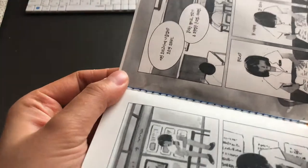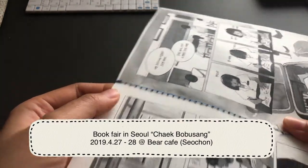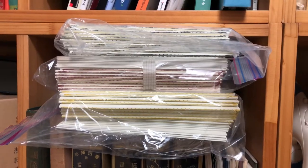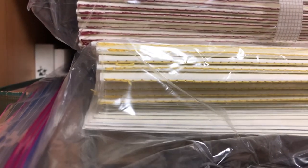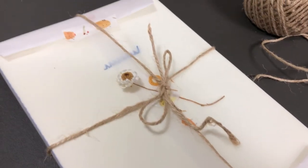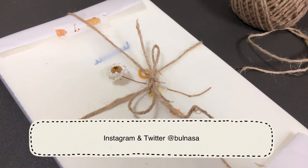I'm gonna sell these comic books coming this weekend. I hope people like my works. Thanks for watching my videos. That's all. If you have any questions, just leave a comment below. Thanks!